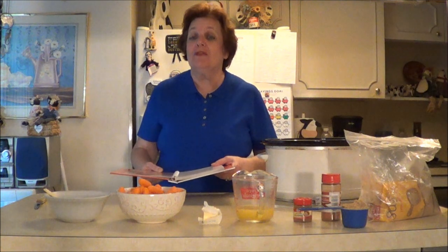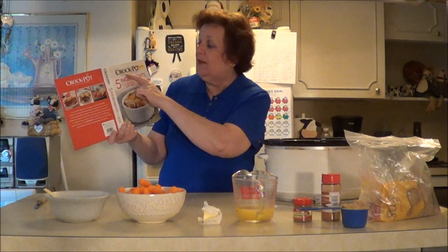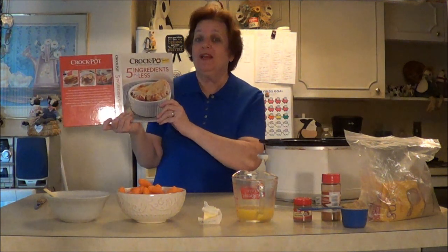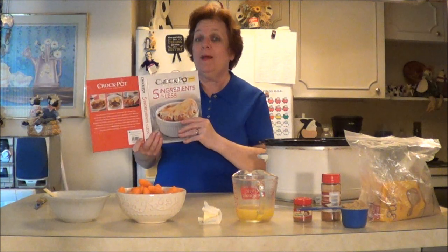I got it out of the Five Ingredients or Less Crock-Pot Cookbook, the original slow cooker. One of my dear friends got me this cookbook. I know you can get it on Amazon, and I think many of you already have a lot of these cookbooks. I don't know about you guys, but I love cookbooks. That being said, this recipe is super easy.